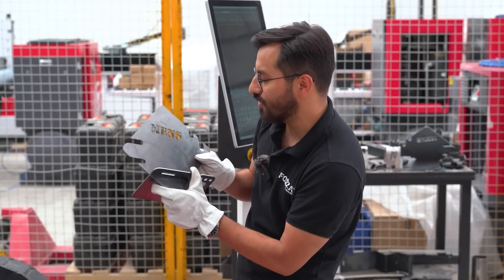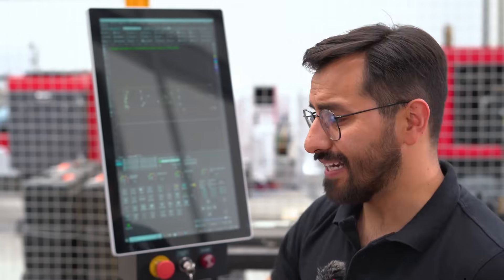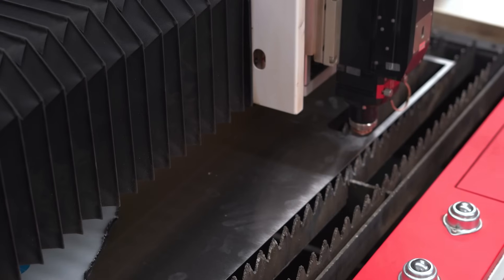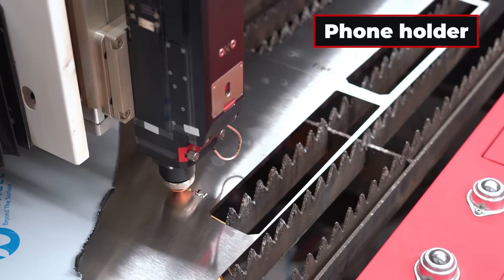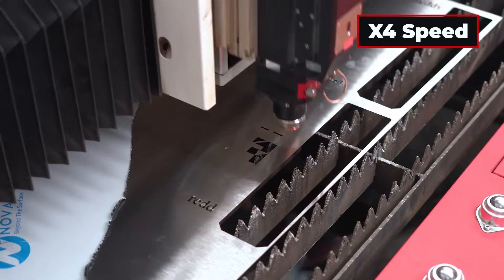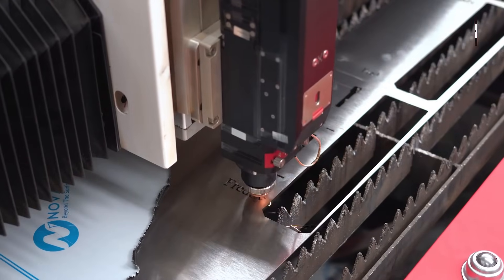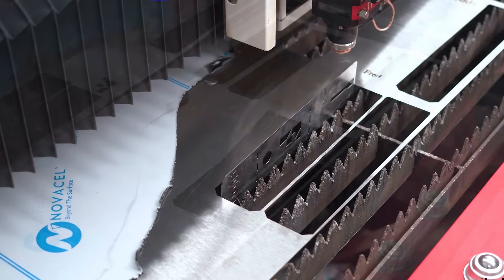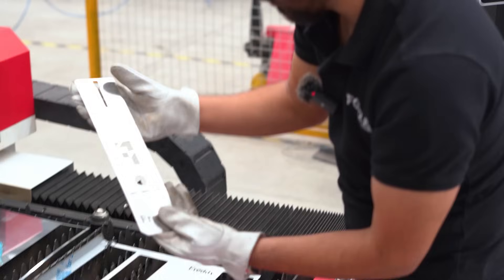We're going to take it over to the office for the newest team members at Forza Laser. Next stop, we move on to the creation of the phone holder made with stainless steel. We shut off the chiller again. And here's our second accessory — the phone holder in stainless steel.